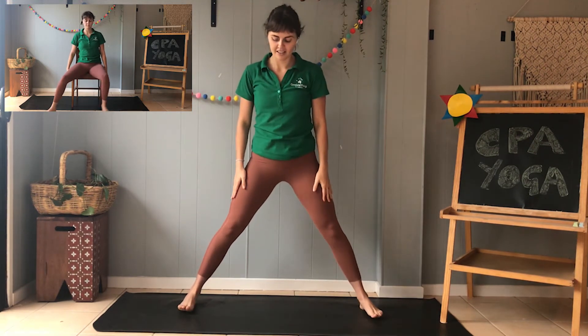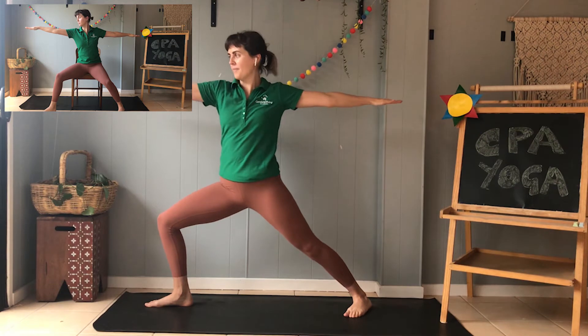Let's try the other side. Legs out wide, feet to the side, bending our front knee, and lift those arms up just like we're surfing the waves. Awesome job.